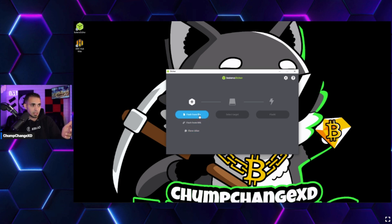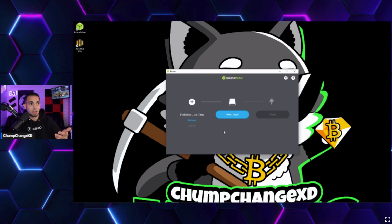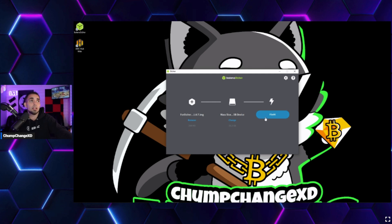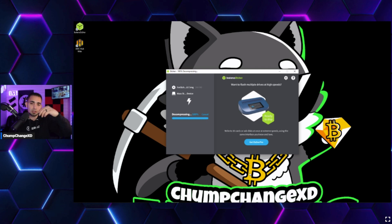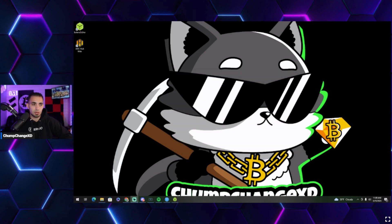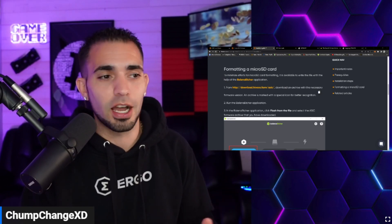Opening Balena Etcher, click 'Flash from File' and select the downloaded zip folder. Then select the target — in this case a micro SD card on a USB stick showing as a 31.3 GB mass storage device. Click Flash, confirm the warning to erase everything, and let it flash. These micro SD cards flash fairly quickly. Once it says 'Flash Complete,' you're done.